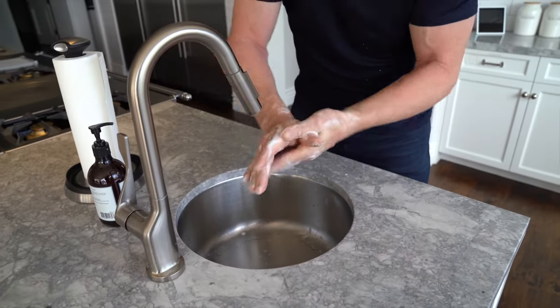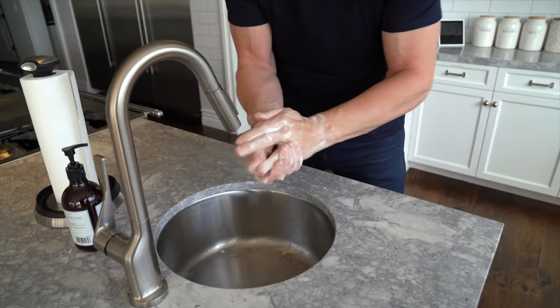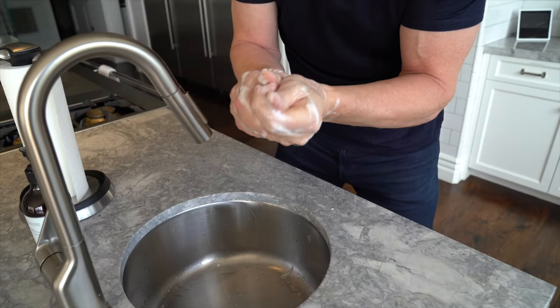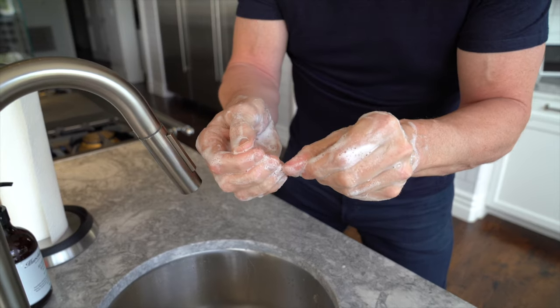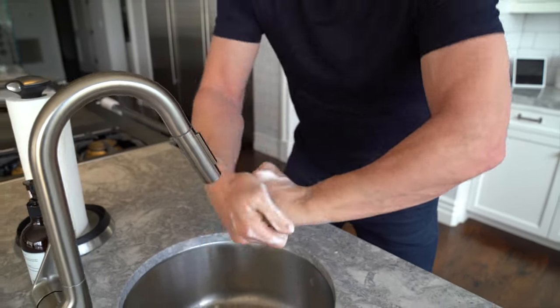Then engage the thumbs, twist the thumbs around and then very quickly wash the back of your hands landing on your fingers. If you can get in underneath those fingernails, take one thumb and slide it across your nails.